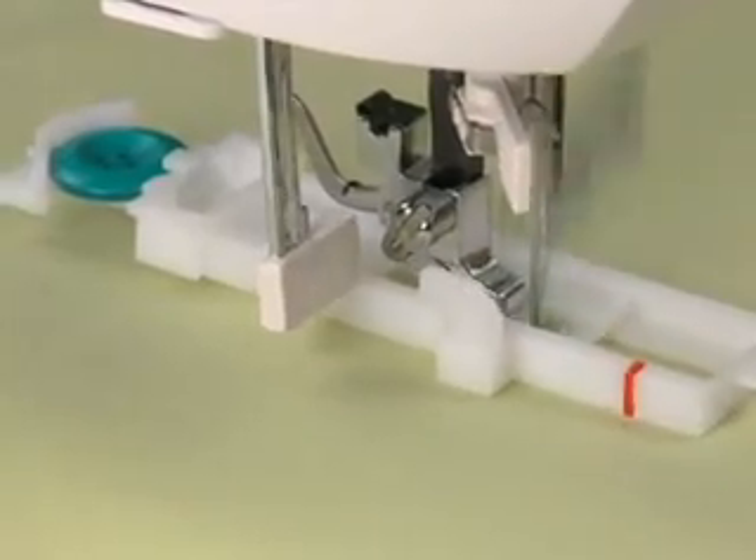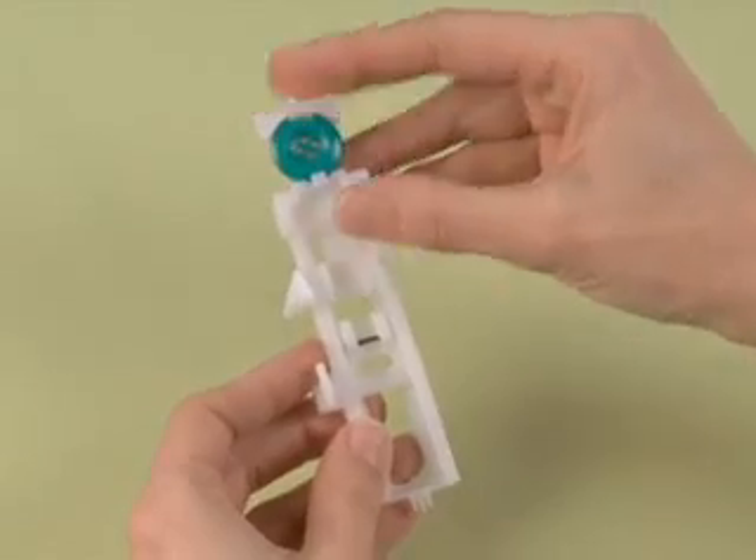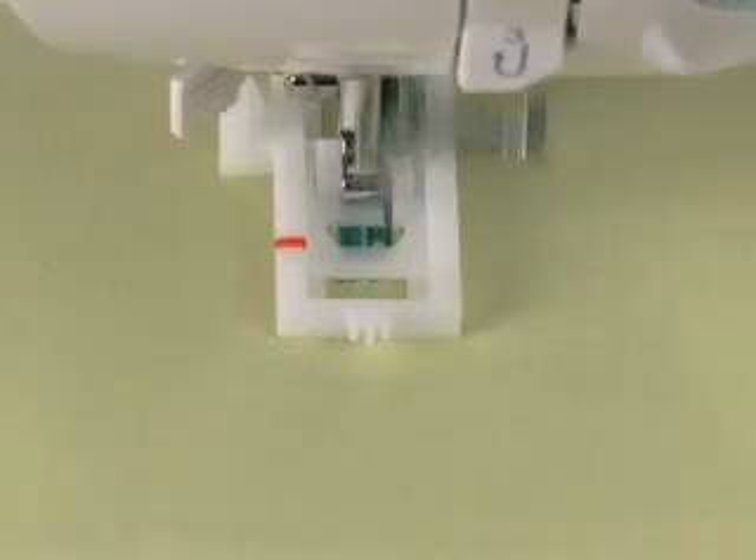Create buttonholes for your projects in one easy step. Just set your machine to buttonhole, place your button onto the automatic one-step buttonhole foot, and your machine does the rest.